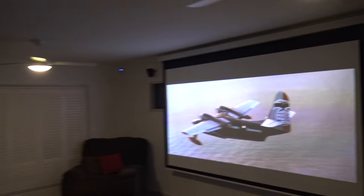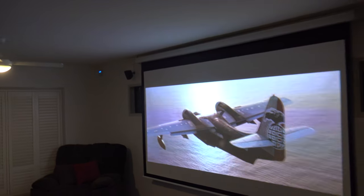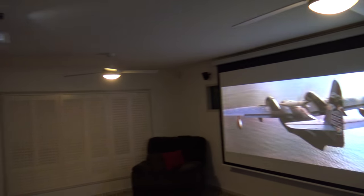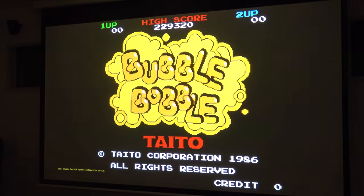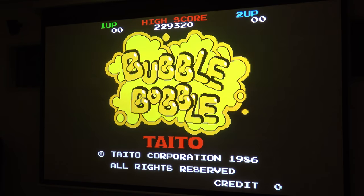Here it is all finished. Because it's RetroPi you can run all the classic games as well. So there it is — a relatively cheap way to set up a home cinema. All in all, the equipment disregarding the projector screen costs under two grand. I needed the projector screen because of the windows, but if you've got a flat wall it works fine. For two grand you can set up a pretty decent system.